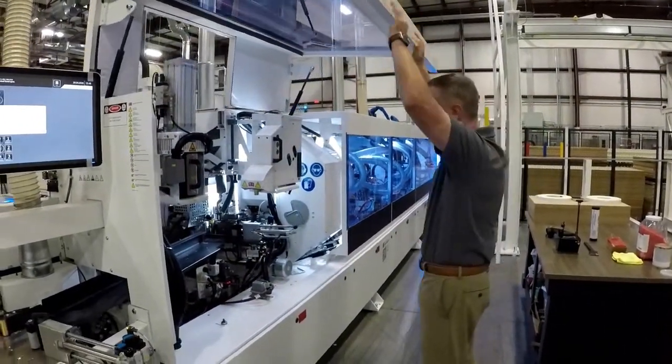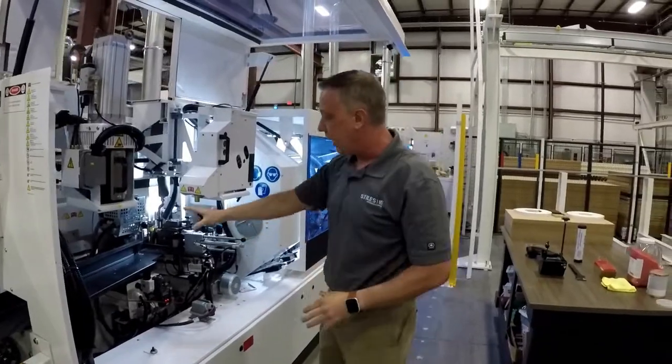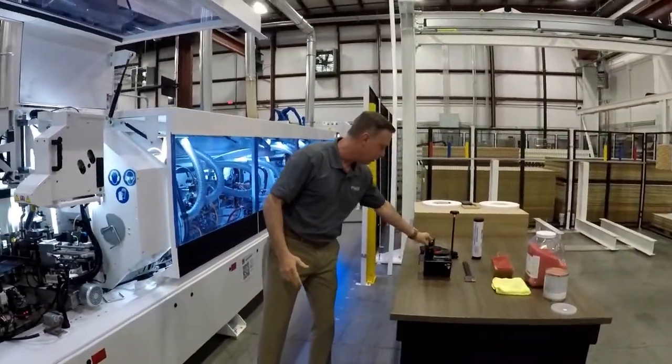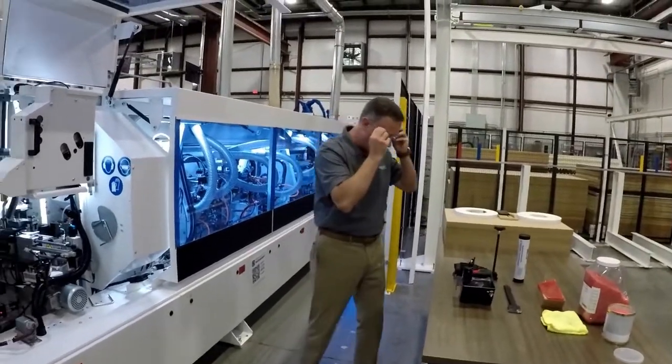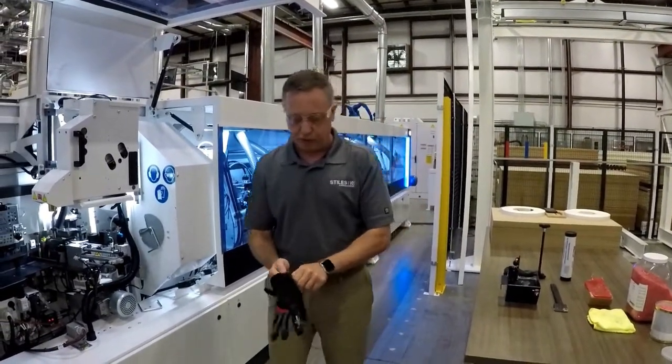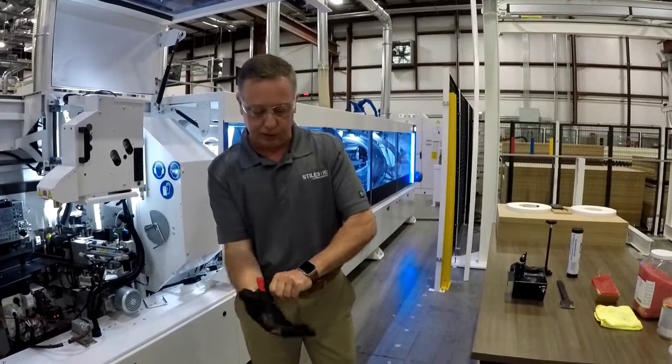So we're going to open the door. Before I go in here and work around a hot glue unit or do anything else, I'm going to put on the proper safety equipment — safety glasses and some gloves, just in case there's anything hot that I might come in contact with.